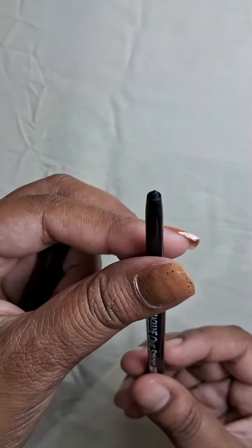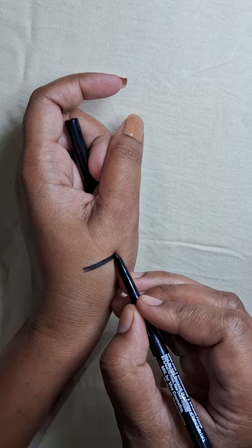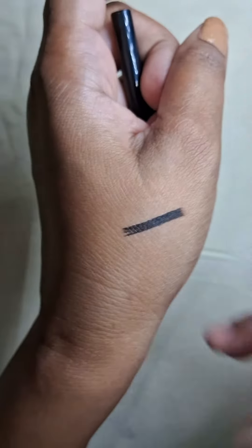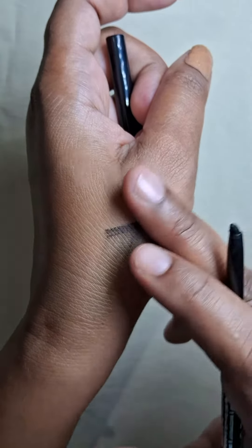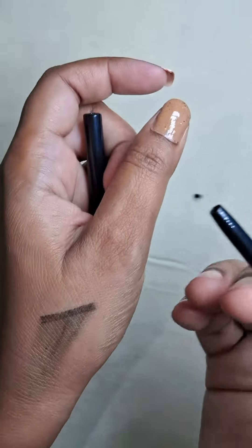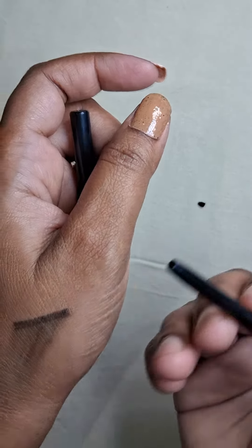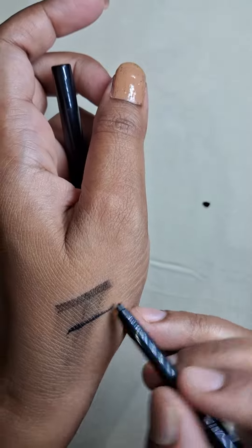But the reality is when you apply this for the first time, you will get a super black smudge. It claims to be smudge proof, but as you can see, it is not smudge proof at all when you apply the first stroke.